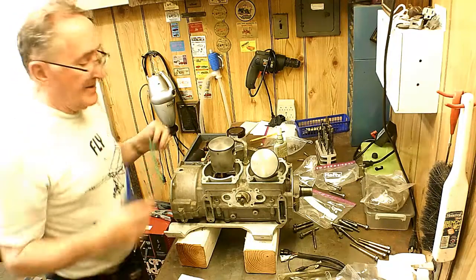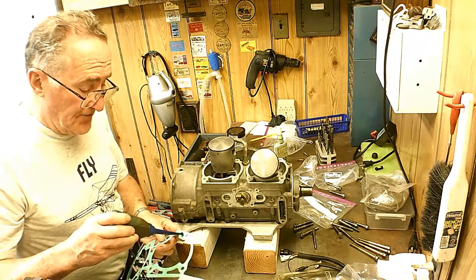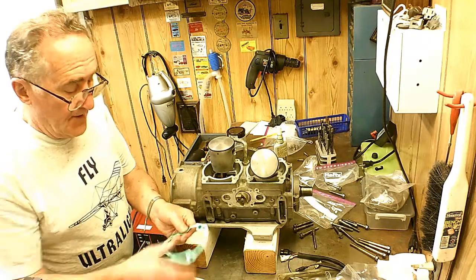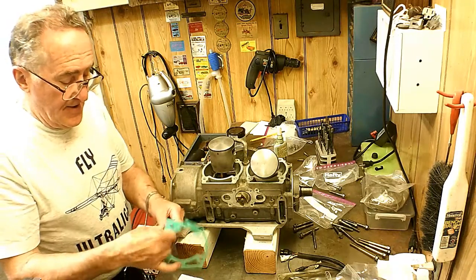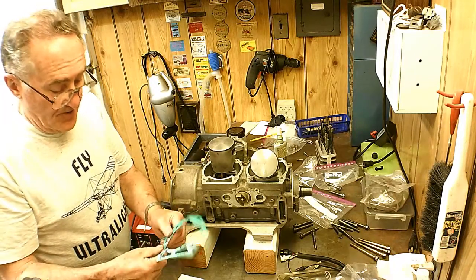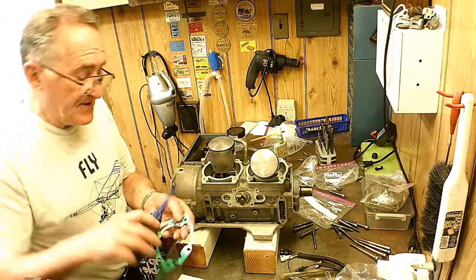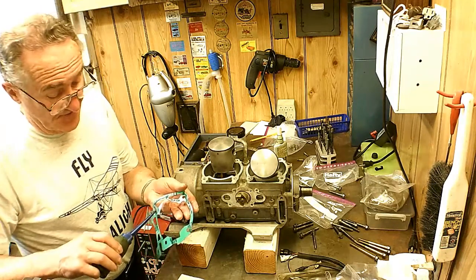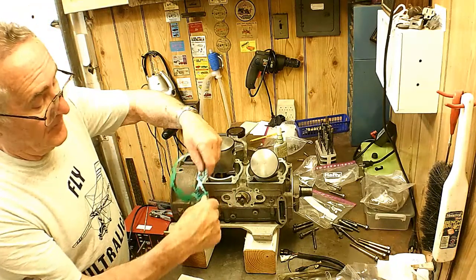Now, what I like to do when I put the base gasket on — actually any gasket — I put two-stroke oil on the gasket and go around with my fingers and smear it all around. It might tend to make the gasket look a little wet around it when I put it back together, but I think it keeps the gasket from sticking, or at least helps. Makes it easier to scrape off. Just get it on my fingers and oil it up.